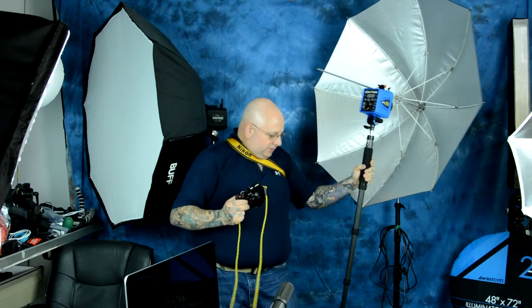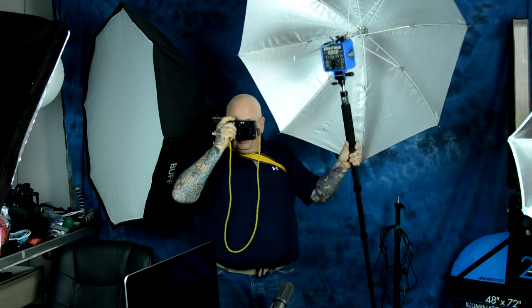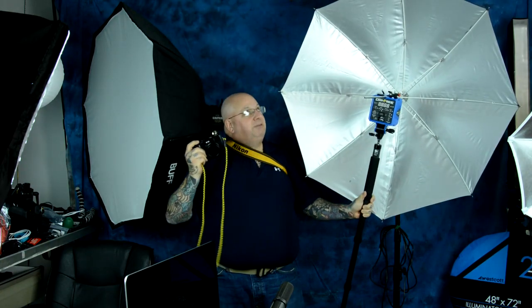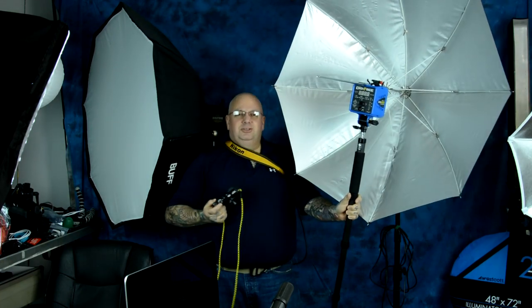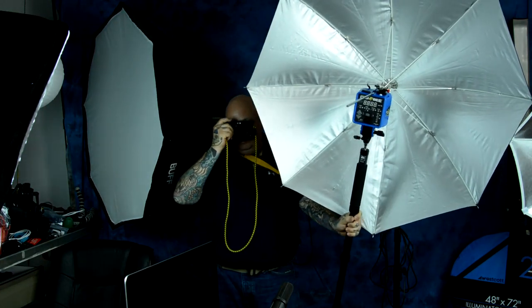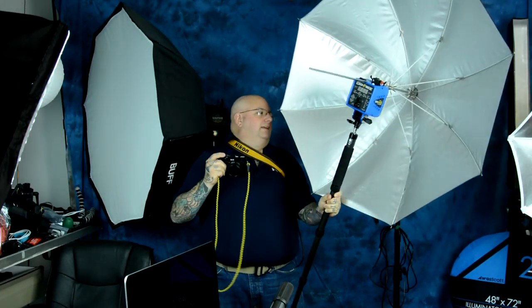It doesn't matter what camera — I'll just pick up the camera on the table. This is the lighting. Click, click, click. Obviously I don't have much headroom inside the house. Click, click, click. Do you see this? You can't do this with any other studio strobe.